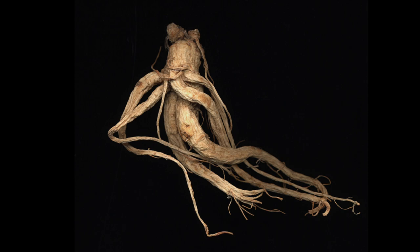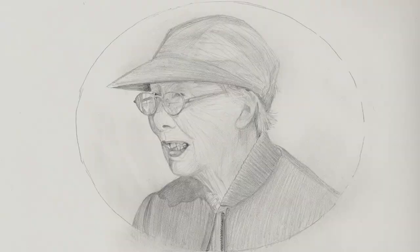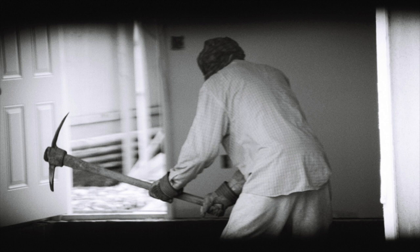The first is a series of pictures called Ginseng Root Studies from 2005. There's also a series of drawings titled Old Women from 2007, and then there's a video piece called Manual Labor from 2006.